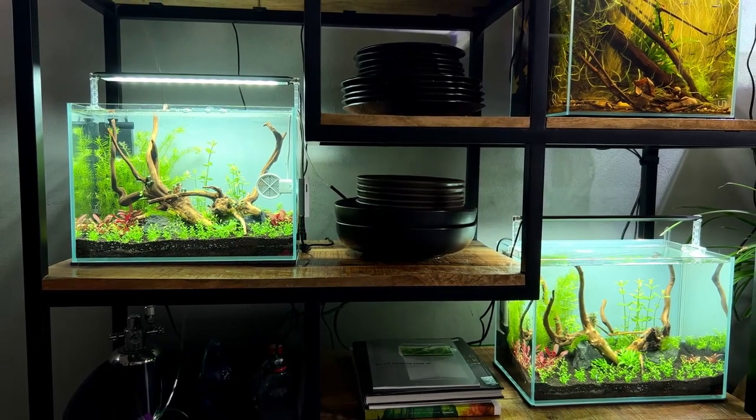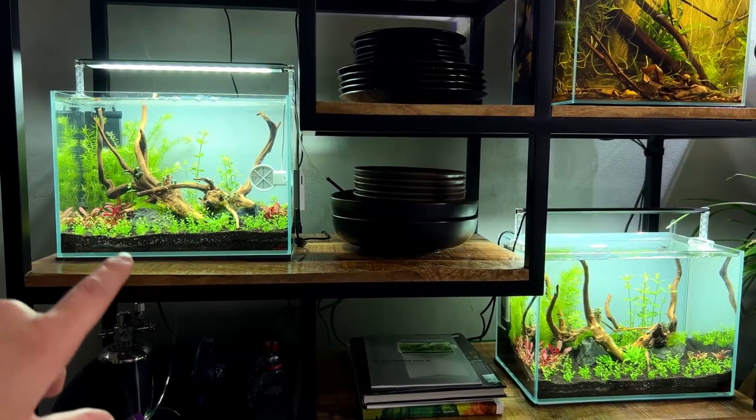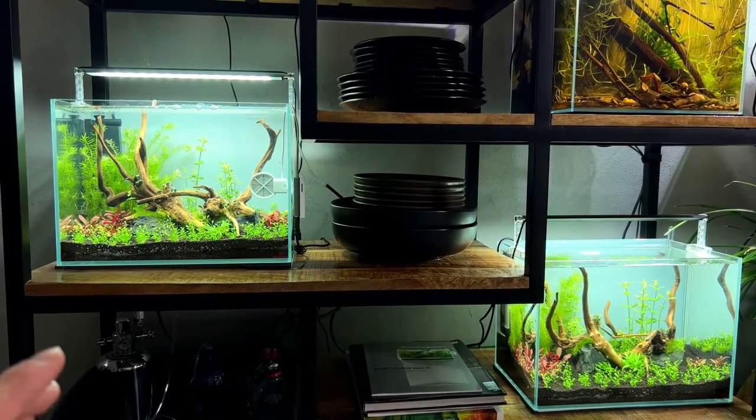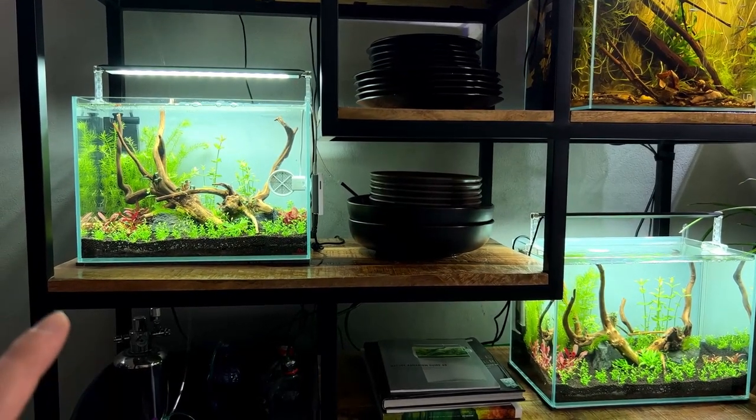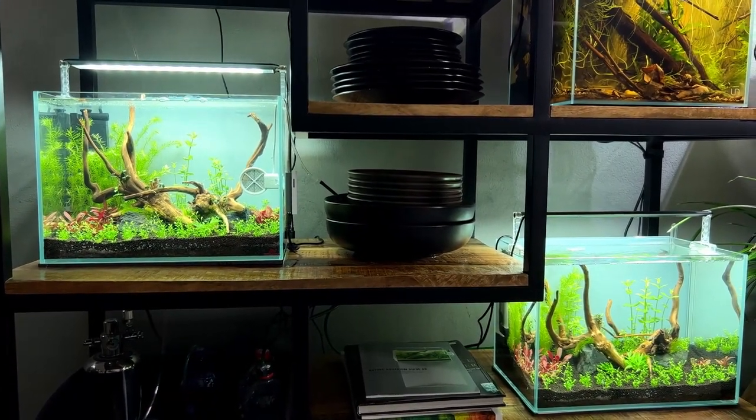Both tanks are up and running — it's been about four days now. The Twin Star tank is on the left, the normal tank on the right. Lights are on for eight hours at 70% intensity — slightly higher than usual to encourage any algae differences to show. One thing to note: the Twin Star Sterilizer works mostly against green algae — green spot algae, green dust algae, hair algae, filamentous algae — but not really against black brush algae. Super excited to see what happens — I'll do regular updates, take daily pictures, and track the progress of both tanks.